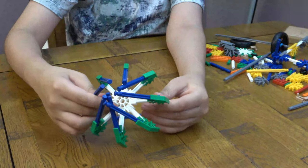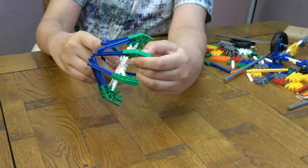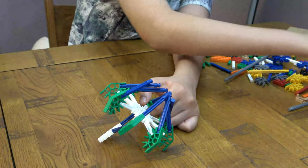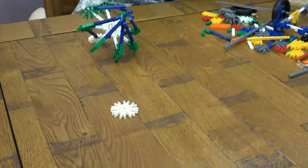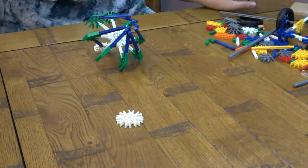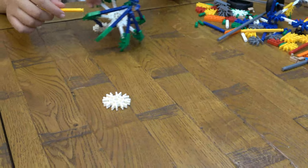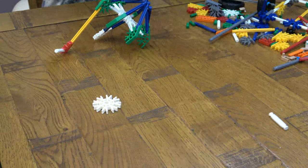So next you're just going to get it onto these ones, like that. And then you're going to get this.